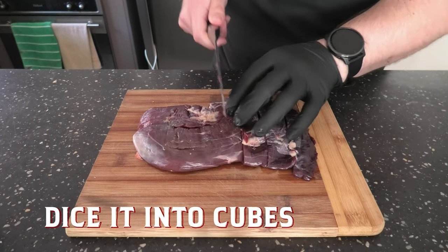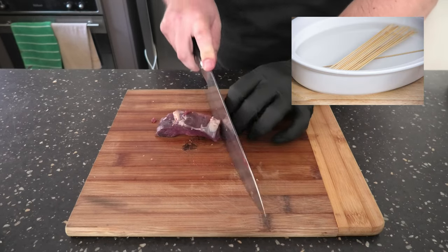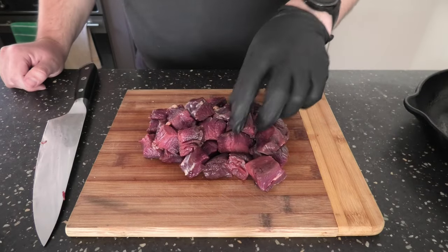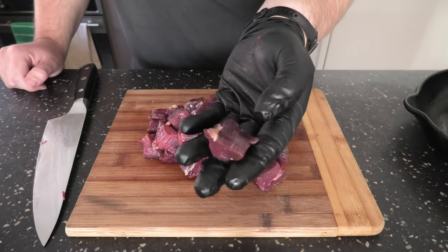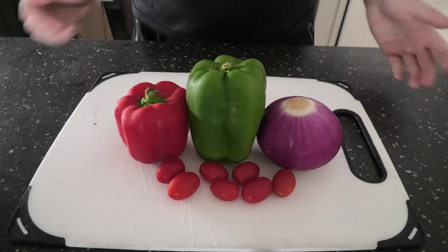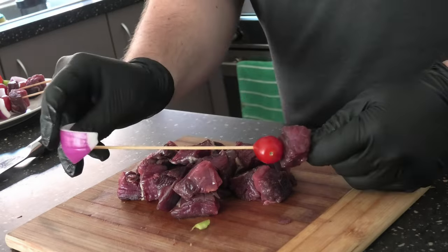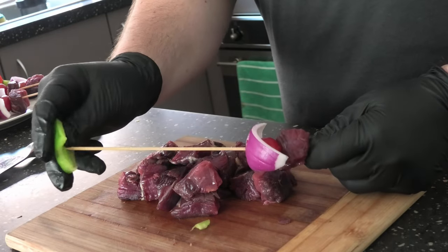Don't forget to soak your skewers for about 10 minutes so they don't burn on the barbecue. Look at that lovely color — nice purpley red. Get your ingredients ready and chuck them on the skewer. Here we're using tomato, red onion, and capsicum.